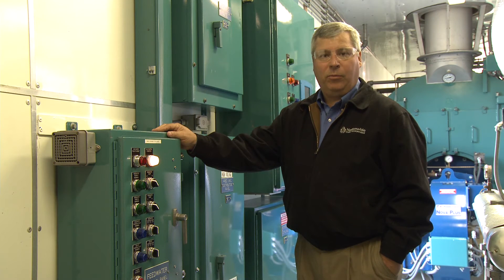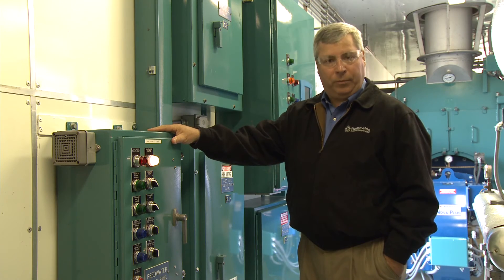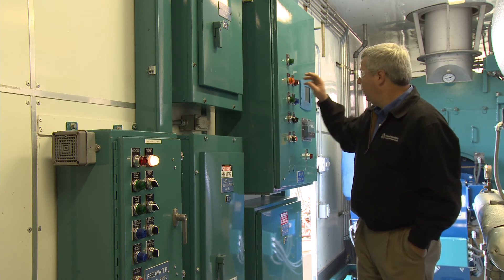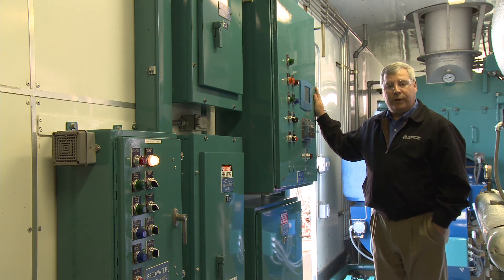Conveniently located inside our mobile boiler room are the control panels. They consist of a feed water panel with pump switches and lights, a three-phase distribution panel, a single-phase distribution panel, and our flame safeguard distribution panel. Each are enclosed with a NEMA 4 panel, and we utilize rigid conduit throughout.